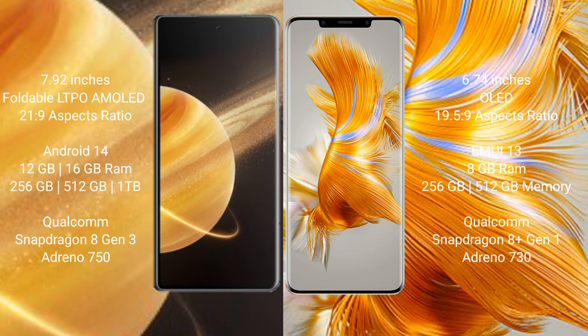Honor Magic V3 runs on the Android 14 operating system. Huawei Mate 50 Pro runs on the EMUI 13 operating system.